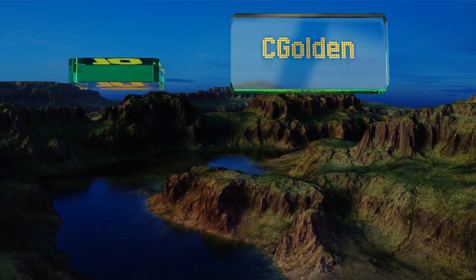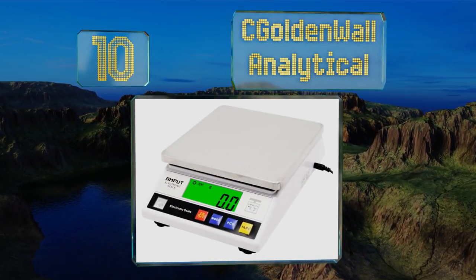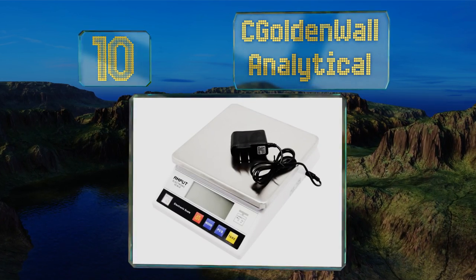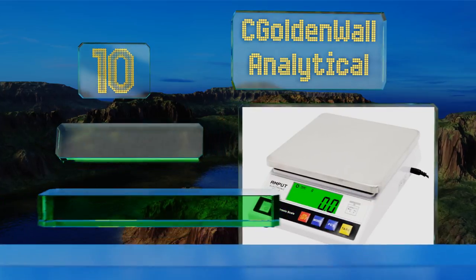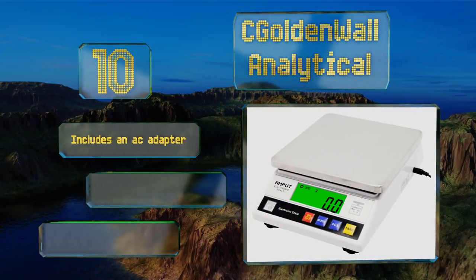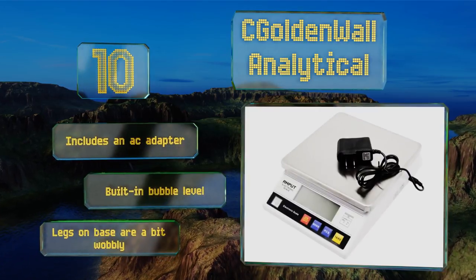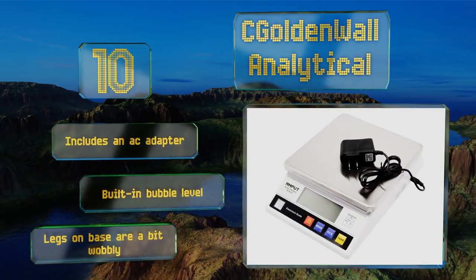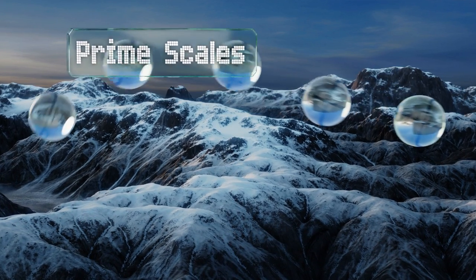Starting off our list at number 10, the C Golden Ball Analytical features an auto shut-off function that you can customize to occur within your preferred time frame. This model allows you to choose from 13 different measurement units, comes with an AC adapter and a built-in bubble level. However, the legs on the base are a bit wobbly.